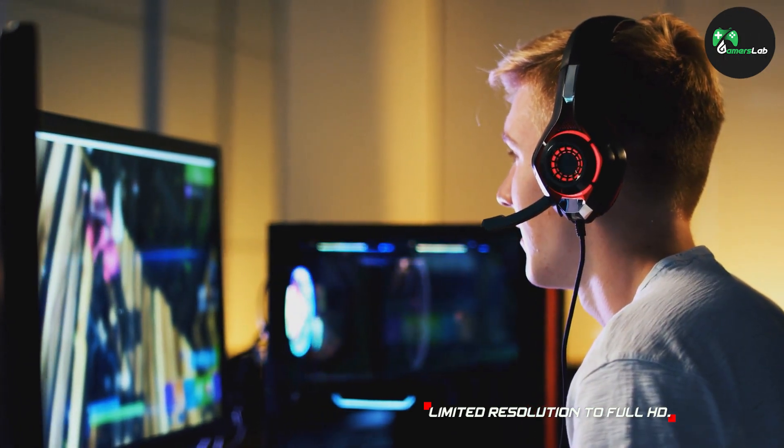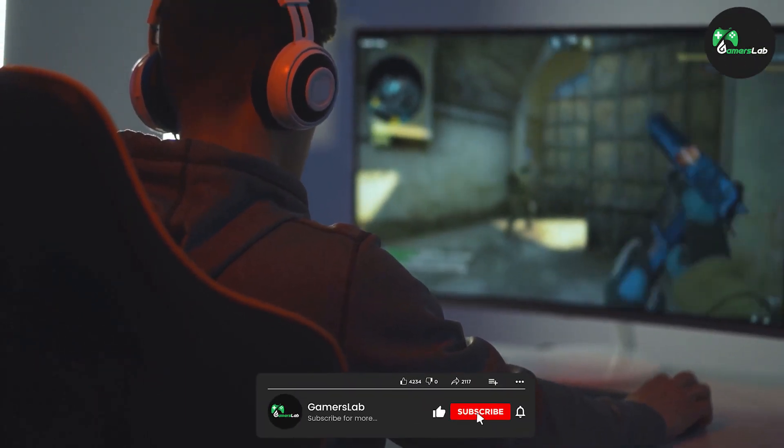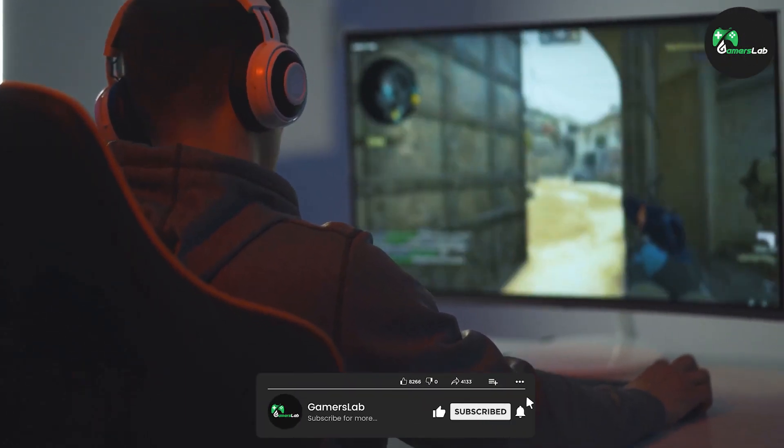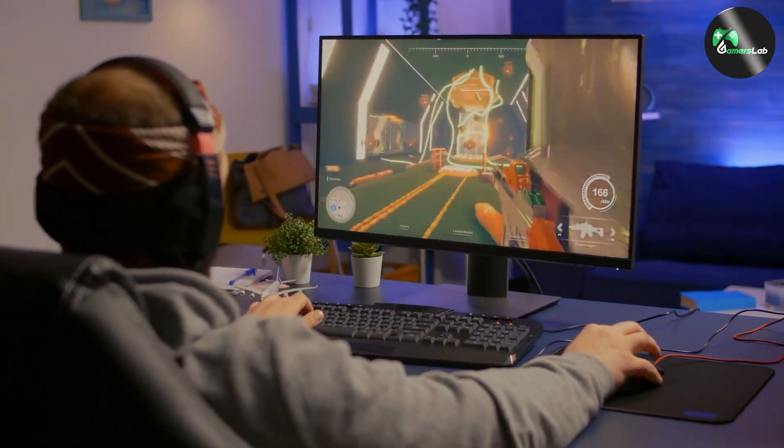And that's a wrap on our review of the Alienware 27 Gaming Monitor AW2720HF. We hope this detailed overview has helped you make an informed decision about this incredible gaming monitor. Thank you for joining us, and happy gaming!